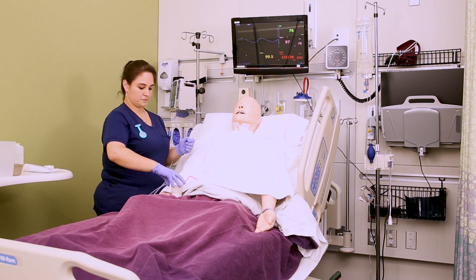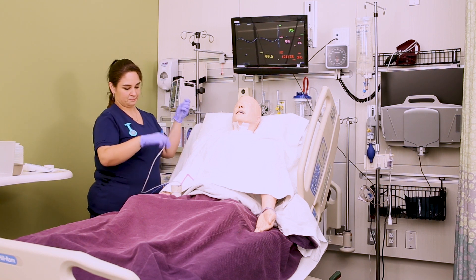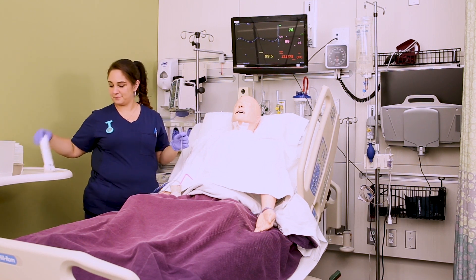Then give the patient a cup of water so they can sip and swallow while you insert the tube. Our big oversized Ken doll can't hold the cup, so just use your imagination here.